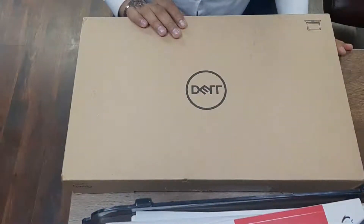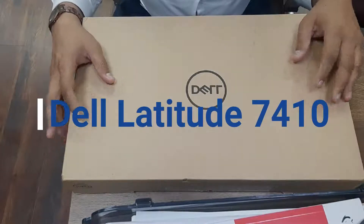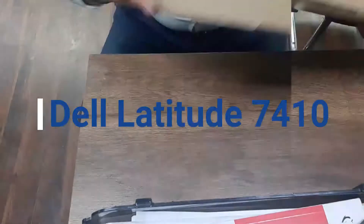Bismillah ar-Rahman ar-Rahim. In the name of God, the most gracious, the most merciful. Today we will unbox Dell Latitude Neo series.